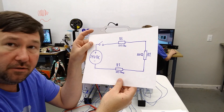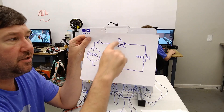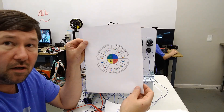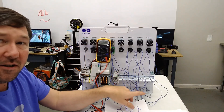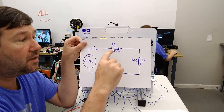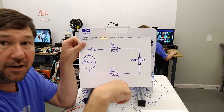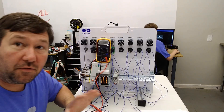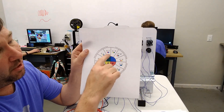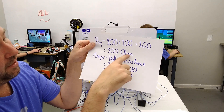Before we do this, we're going to calculate what our amps should be. The issue is we have multiple resistors, and our Ohm's Law pie chart only accounts for one resistance, so we need to figure out the total resistance. In the case of a series circuit, you simply add up all the resistances. So 100 ohms plus 100 ohms plus 100 ohms is 300 ohms. From there we can go back to our pie chart and plug in our voltage and our total resistance.